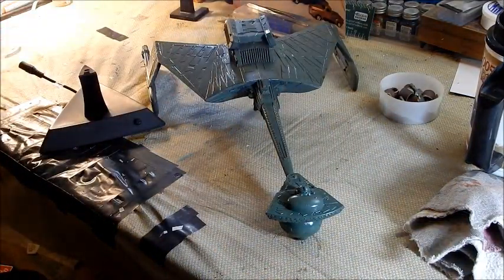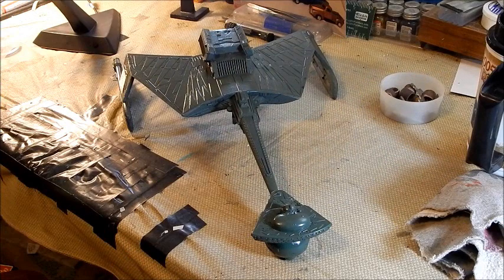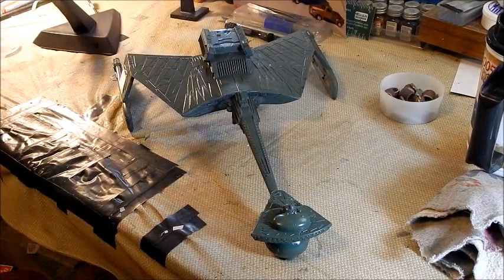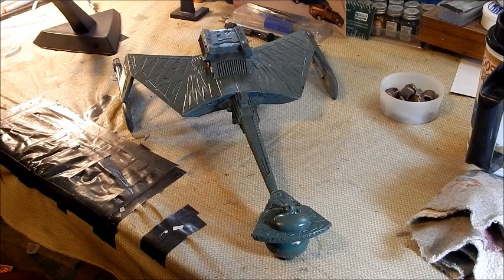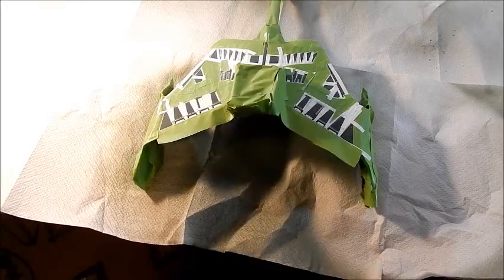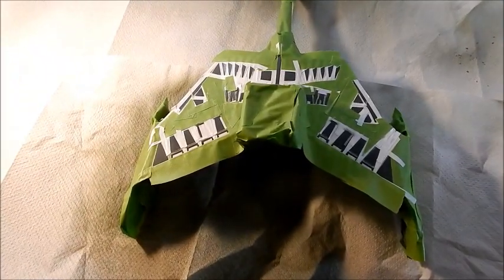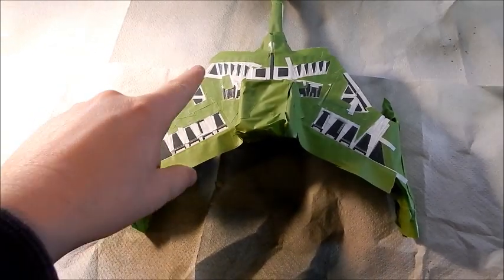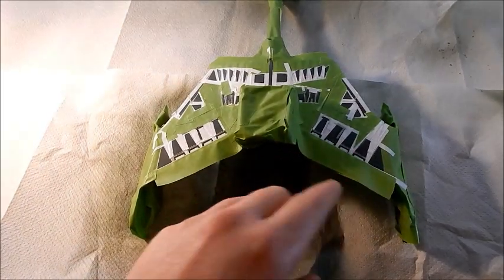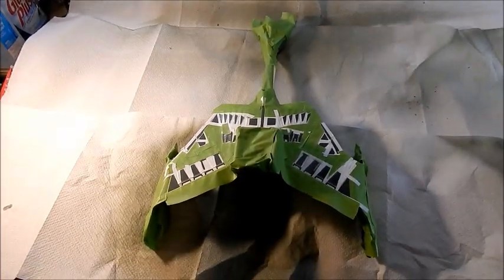We are going to start masking. I'll start with the dark phthalo green color first, then move to the light green, then the browns and tans, and we'll see how far we get because this is a lot of masking. Well, that's the top masking done — that took about five hours. Everything you see masked here is going to be the darker green color, and then I'll go back in afterward with the lighter green colors.